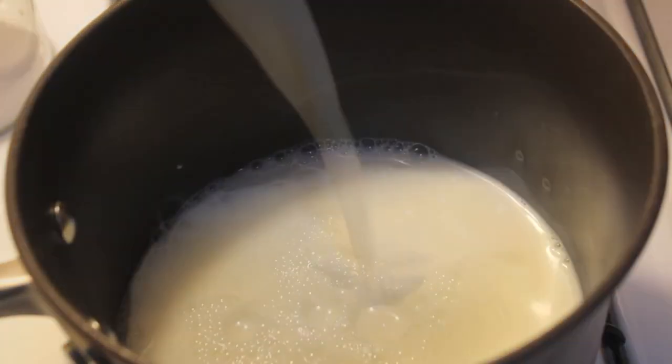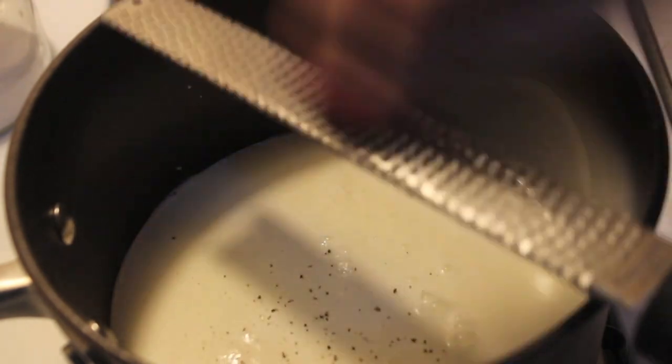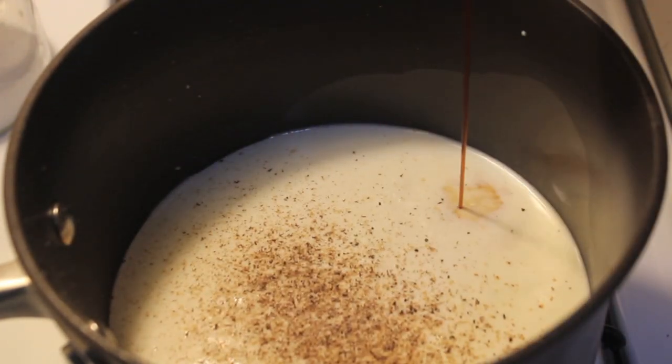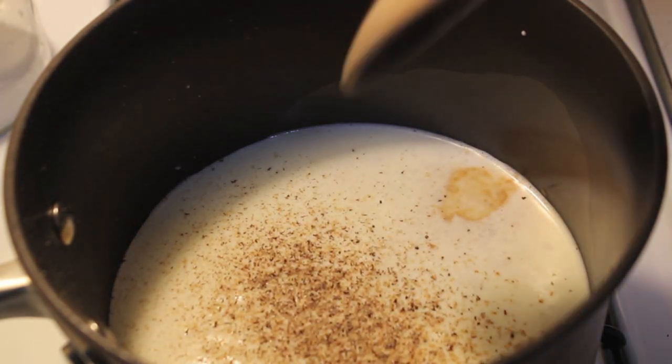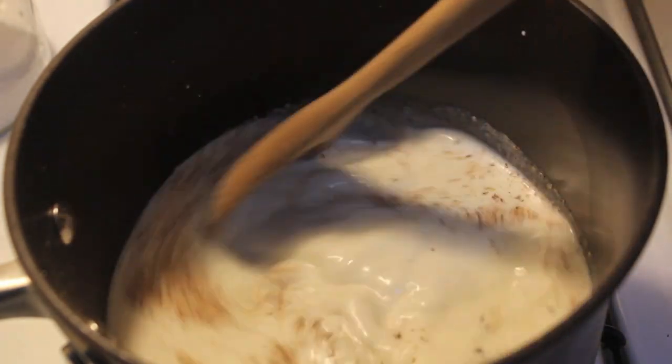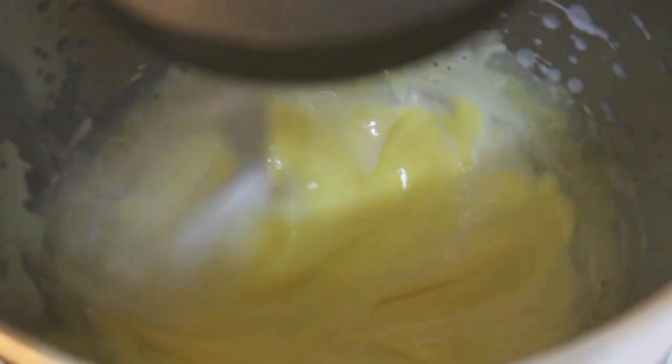Now we're going to warm up our whole milk and heavy cream. I grated some nutmeg and added a little bit of vanilla extract. We're going to cook this over high heat until it comes up to a boil, then reduce the heat to low and let it simmer. Make sure to continuously stir the milk and keep an eye on it.